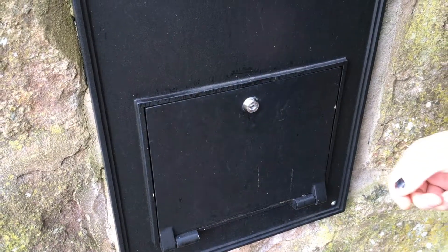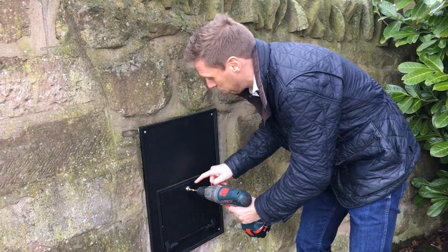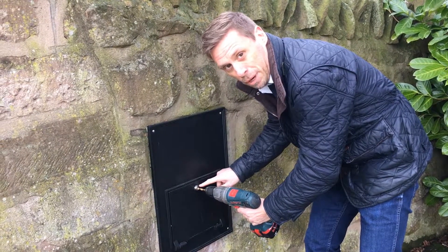OK, that should do it. So we should be able to open the lock now. So we're nearly through now. As you go through the last bit, just put a bit of effort in. What we're trying to do is go all the way through the lock and break the arm off the back.